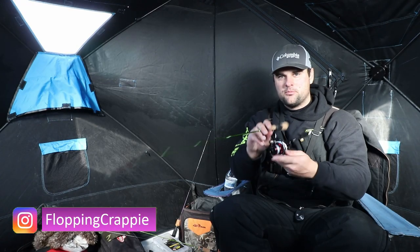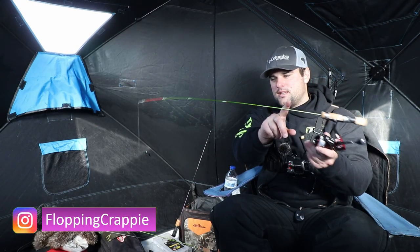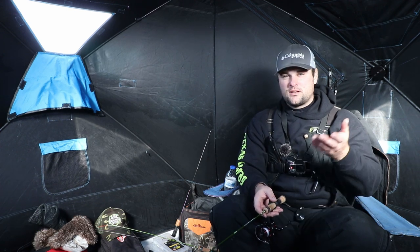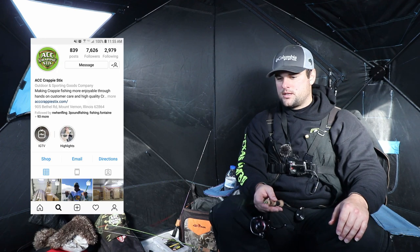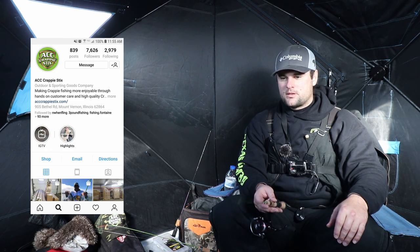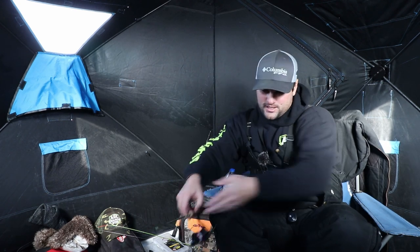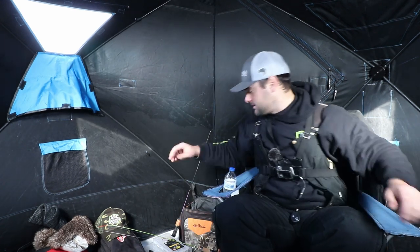Welcome back everyone. This video is strictly about the brand new ACC ice rod that a lot of people were asking about. I've seen a couple videos on Facebook of Andy just kind of showing what it is, but I wanted to put it on the ice and actually discuss it. The first thing I need to cover is a question people asked.